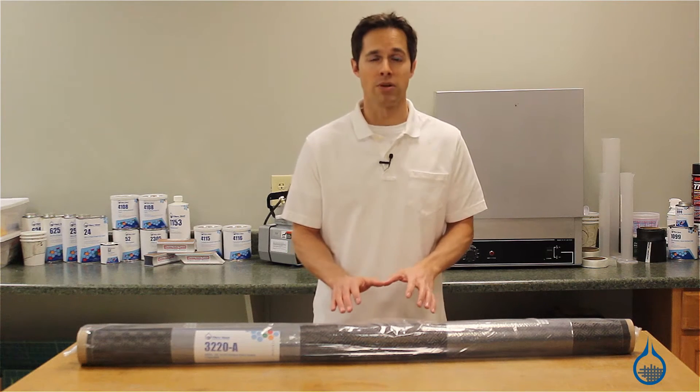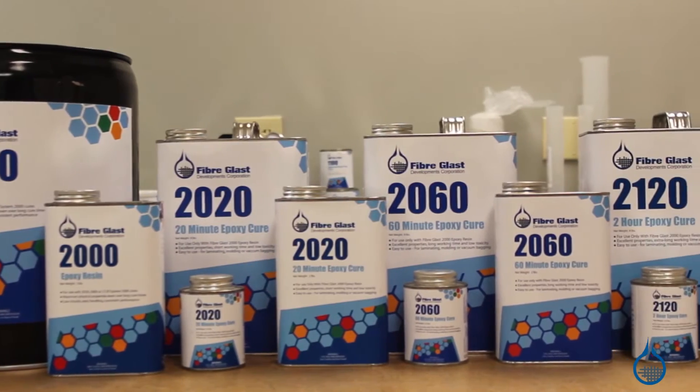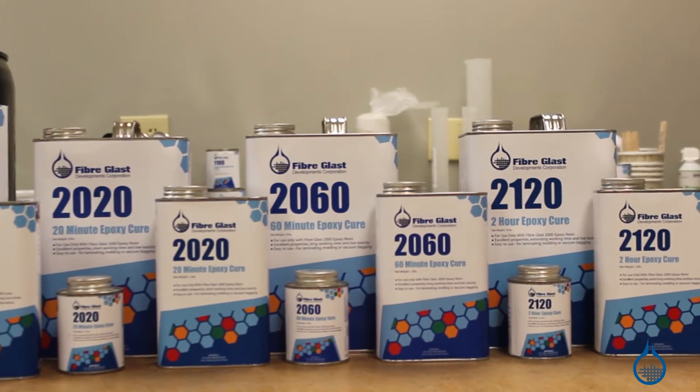To maximize strength properties for your part, we recommend you select an epoxy, like our System 2000, available at Fiberglass.com.